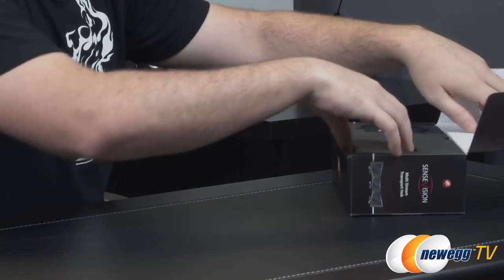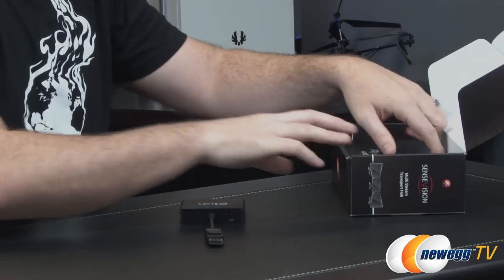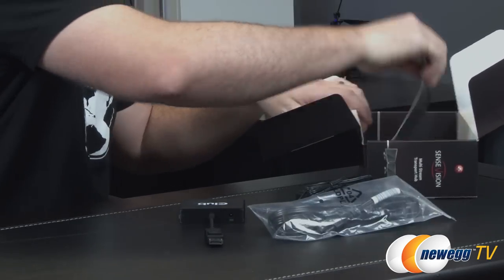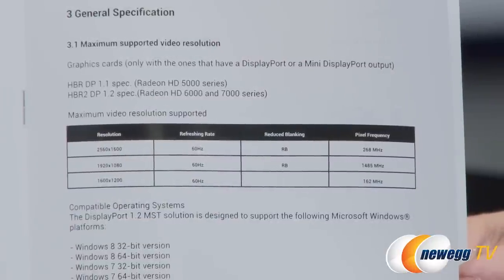Inside the retail box we have some packaging with nice foam, the SenseVision hub itself, an AC adapter with a power brick, and the Transport Hub user's guide. I want to point out a couple of things specifically from the manual.